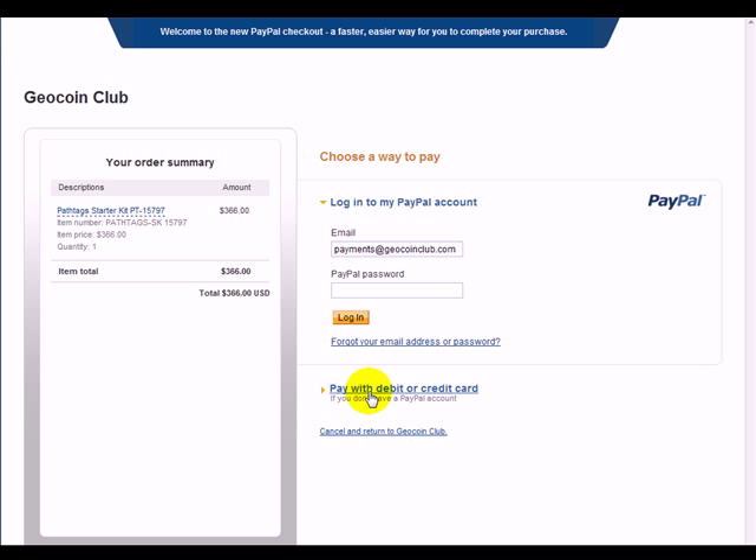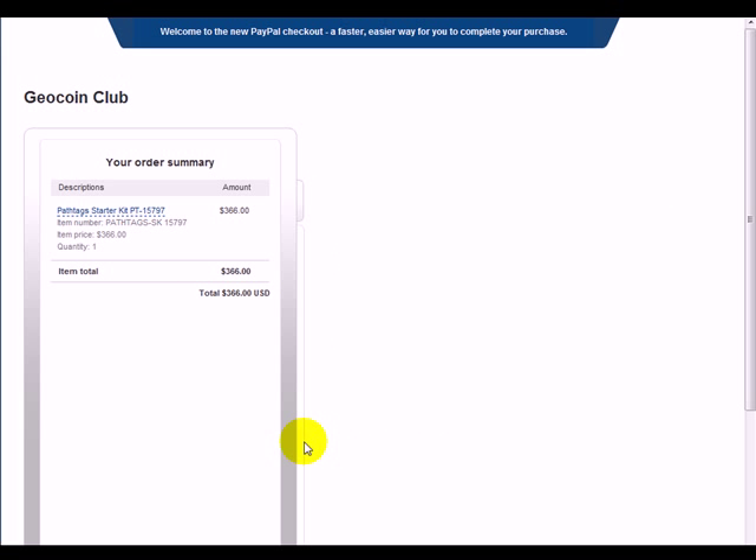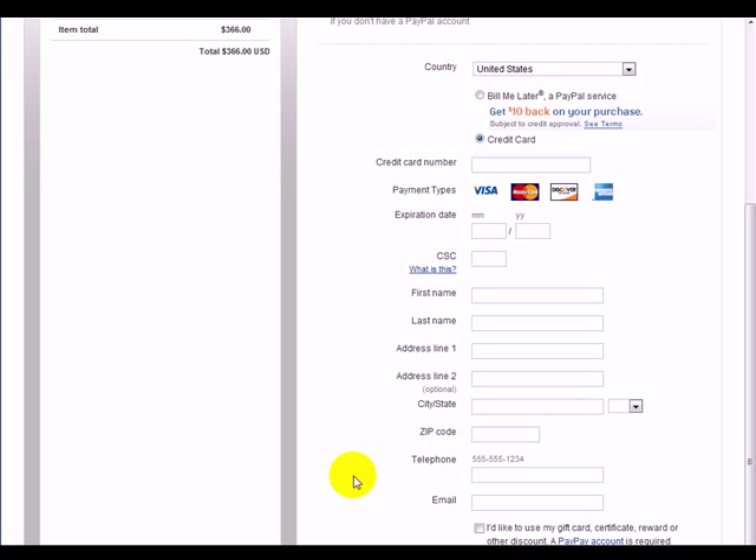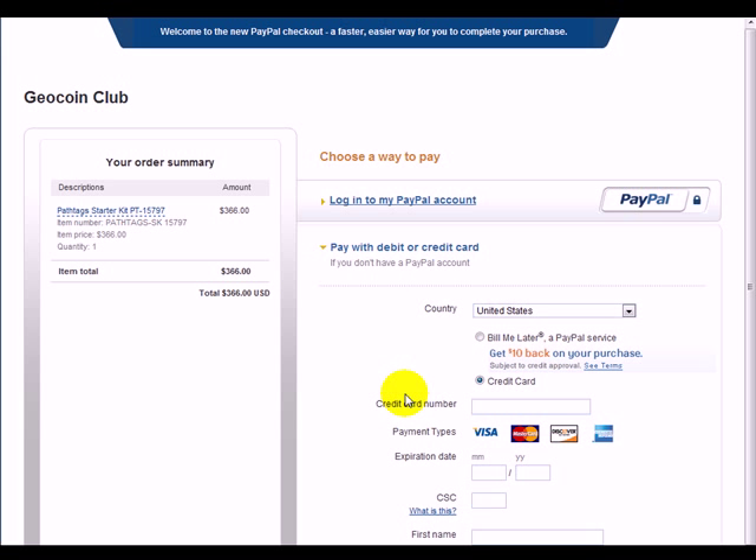Once you're at PayPal, you can log in and pay with your PayPal account, or you can pay with a debit card. If you click this link, it will refresh this page so you don't have to have a PayPal account — you simply enter your payment information here as you would on any other page. There's a Review and Continue button down here. Once you enter your information, you hit Review and Continue, you'll submit the payment, and we'll get the confirmation of payment. Once your payment is confirmed, we immediately start processing your order and you'll get further updates from us as it goes through the process. So that's how to place an order for a new starter kit.